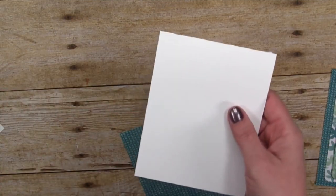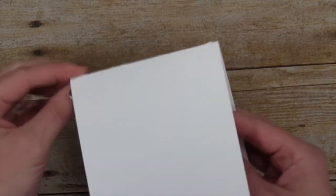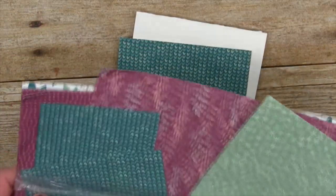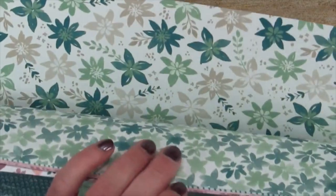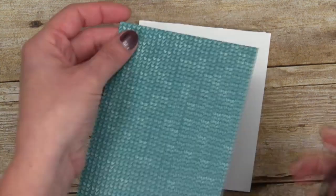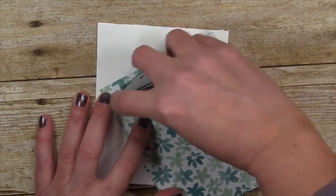I've used Whisper White for the card base — just took an 8.5 by 11 sheet of cardstock, cut it in half, and folded it in half. I'm using the Blooms and Bliss designer paper, which has a lot of retiring in-color in it — beautiful paper that's going to be going. I'm going to take some Snail adhesive and attach this piece of background, which I've pre-cut to fit the card base.